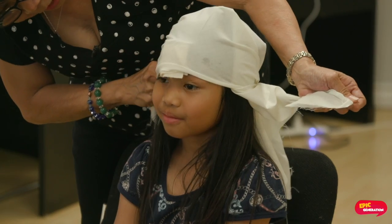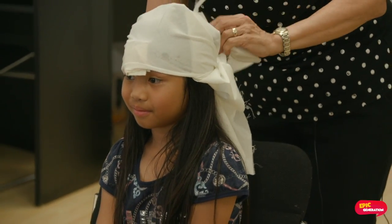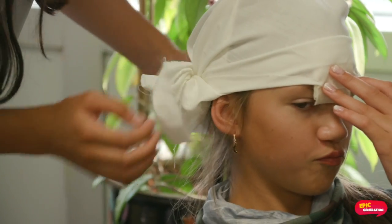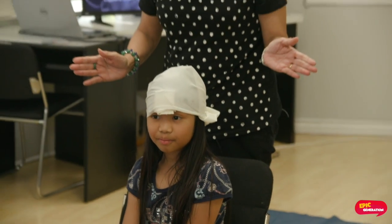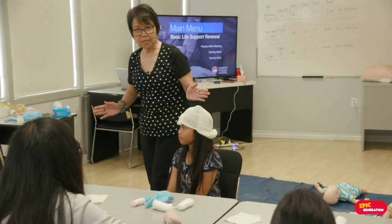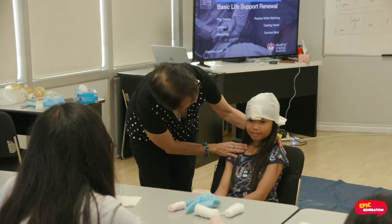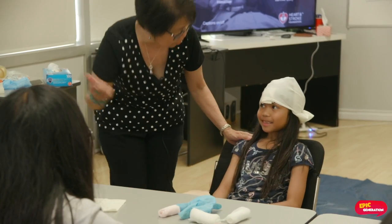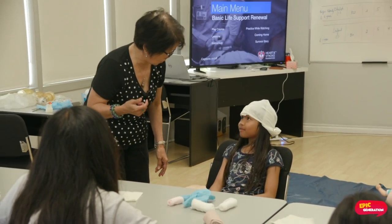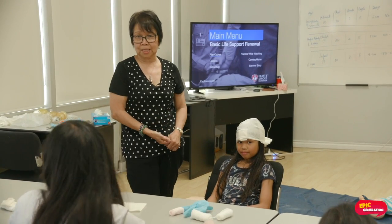Are you okay? Is it too tight? Tie it once more and then slide it in. Try to assess — are you feeling dizzy? Are you okay? Calm down because I already called 911 to help you. So that is one way of helping this kind of person.